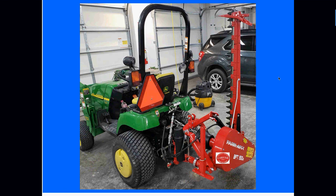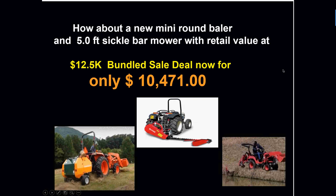This is a great photo from one of our customers out in Tennessee with their brand-new mower behind their John Deere tractor. If you're interested in doing your own hay baling, this sickle bar mower will certainly make hay for you, and you can bale it up, store it, and feed it to your animals or sell the hay with a compact baler. We have mini round balers by FarmMax — the package retails for $12,500, and your price would be $10,471 for the mower and baler together.